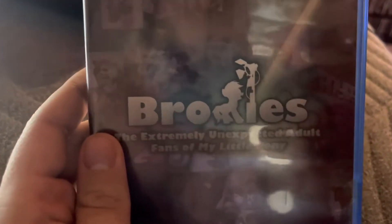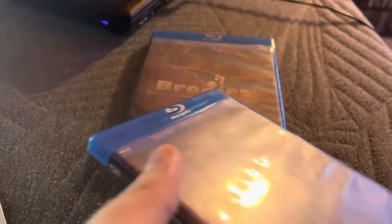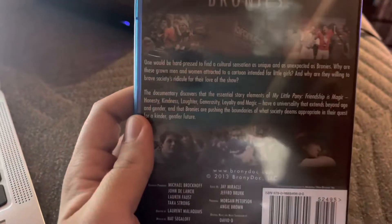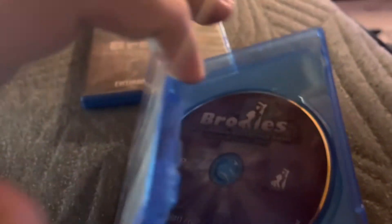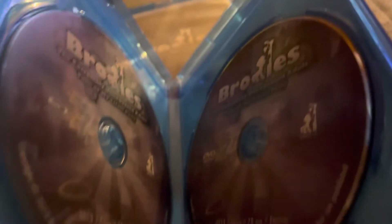You can see here's the front of it — there's the Bronies: The Extremely Unexpected Adult Fans of My Little Pony logo right there. Here's the spine. No profile picture. And the back. There are no bonus features on this disc, but the bonus features are going to be on the other one — it's exclusive bonus material. Here are the discs, and the running time for this is 78 minutes on two discs.